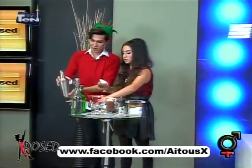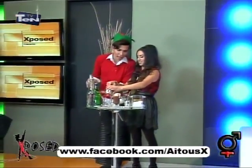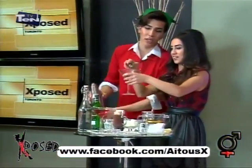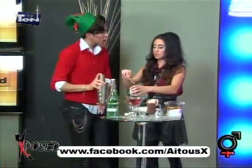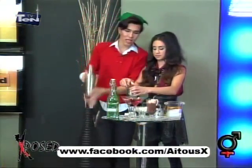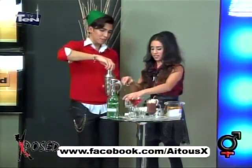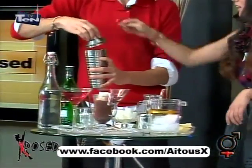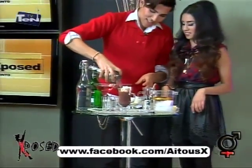Okay, before you pour it out, we can decorate it with anor. Anor. Anor has originated — it's amazing. So we're done. I think it should go through a strainer so the ice doesn't fall in. Let's do this. Oh wow, there you go.